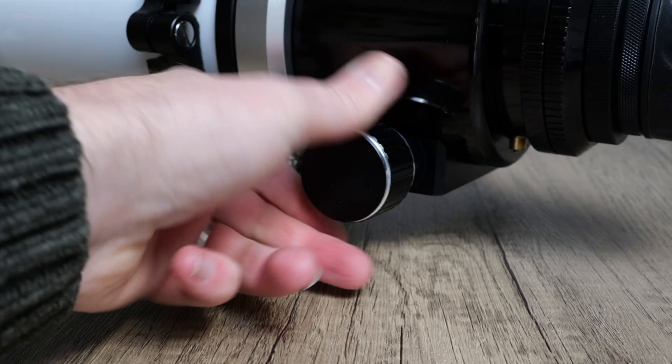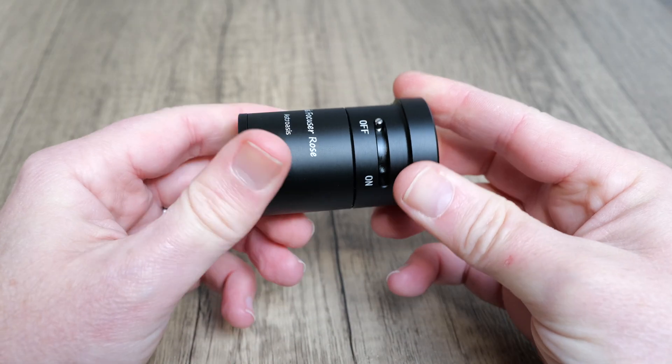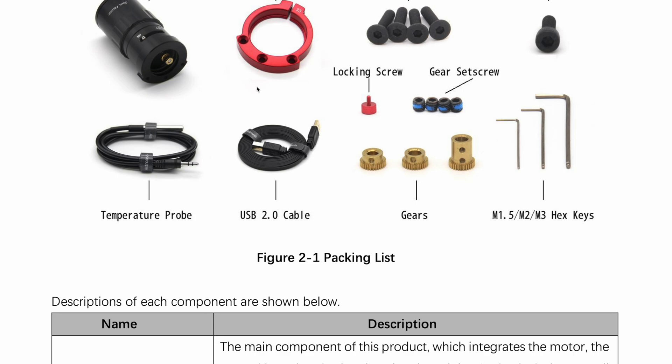It basically attaches to the focus knob of your focuser — in the case of a refractor at least — and it has a handy clutch mechanism that you can disengage to allow for manual focusing when you need it. This is a really cool feature that's lacking in the majority of offerings available today so I'm looking forward to testing this out. The specific design of this unit means it can be fitted to a huge selection of scopes including refractors, Newtonians and SCTs, usually without the addition of a bulky adapter plate. There's a really comprehensive set of instructions laid out on their website for fitting this focuser to different scopes, and Astro Oasis has really put in the effort to provide as much help and advice as possible to their customers, so that's a really nice touch.